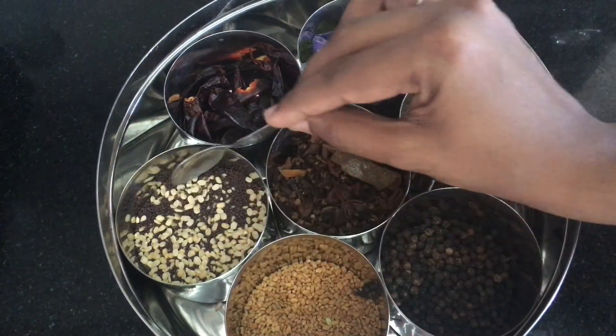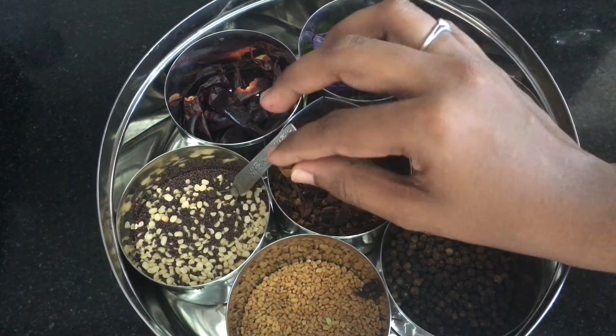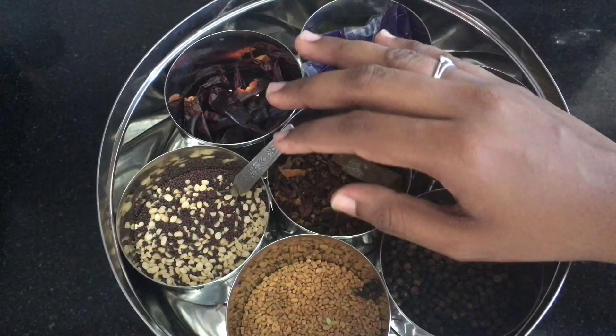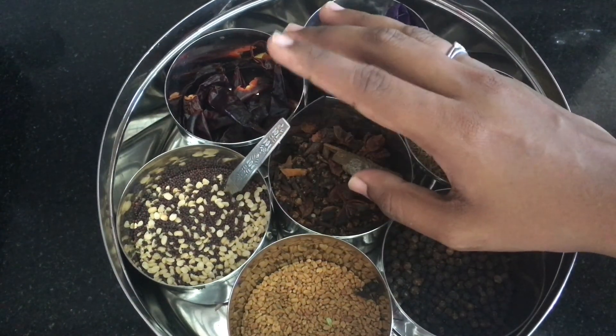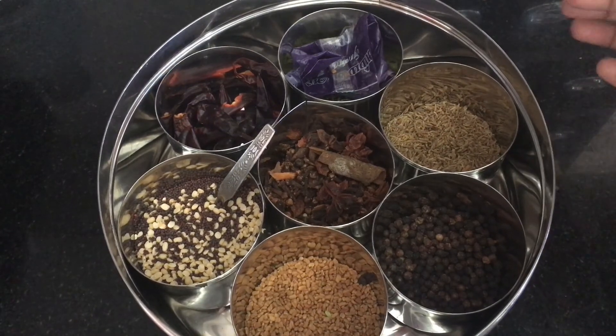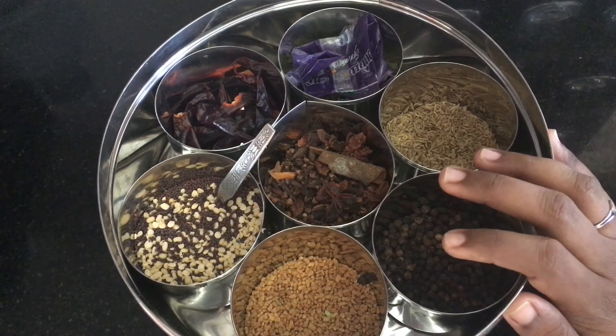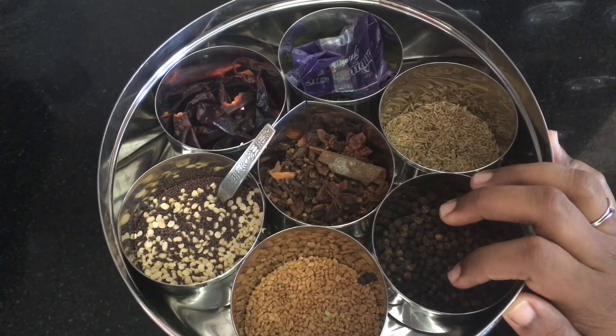We put a spoon in the jar because it is convenient. These spices and their masalas are all covered in the pot. We put everything on the countertop — it is very easy to access and cook.